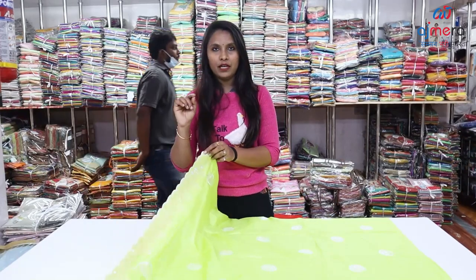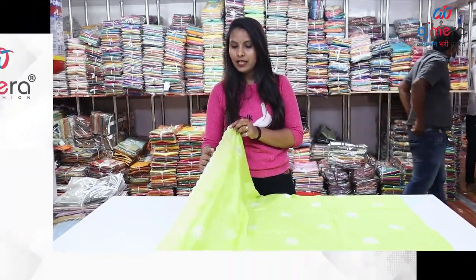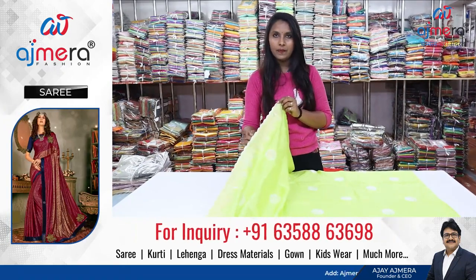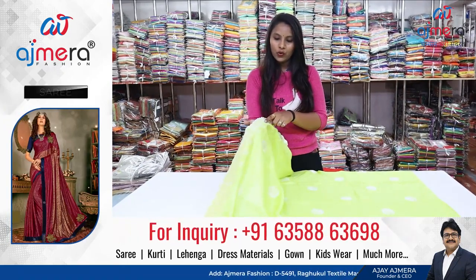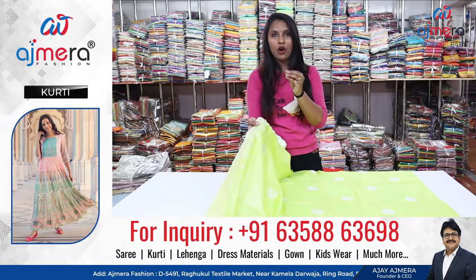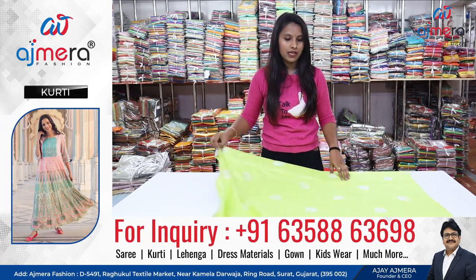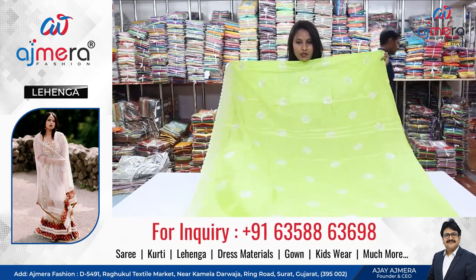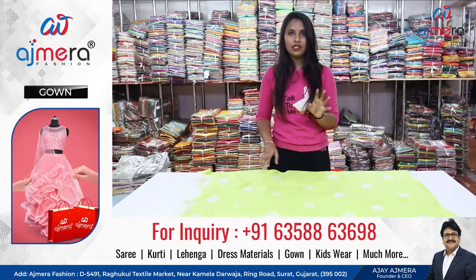Friends, you will see a little different look here — a cut work border pattern. You will see a normal pattern and a cut work pattern, then a tone-to-tone little silver color, a normal silver color sequence, a particular look with blouse, a normal look in contrast.